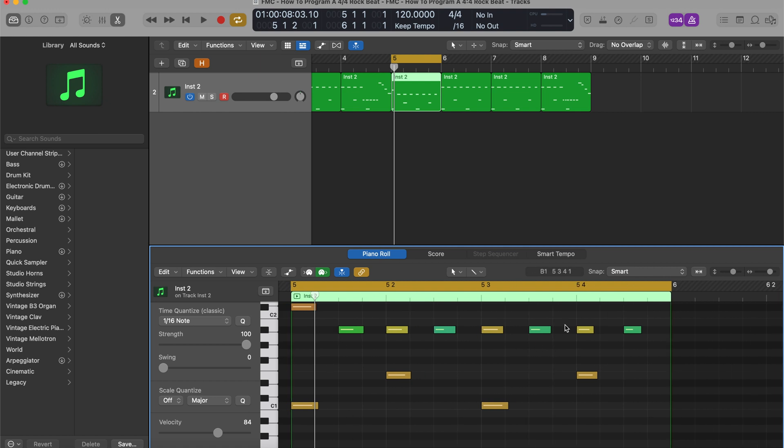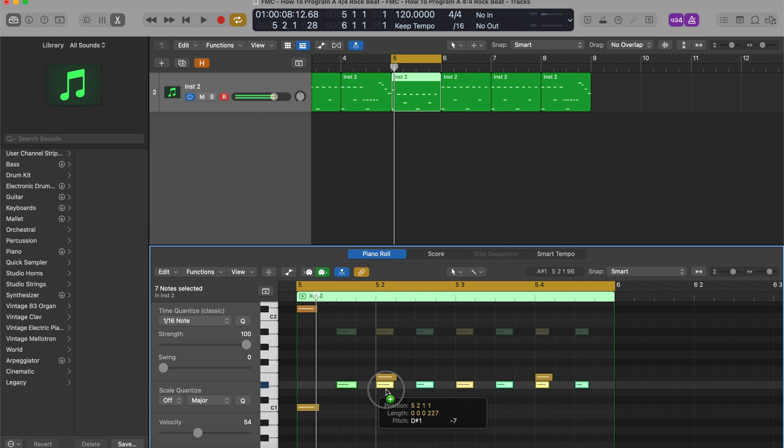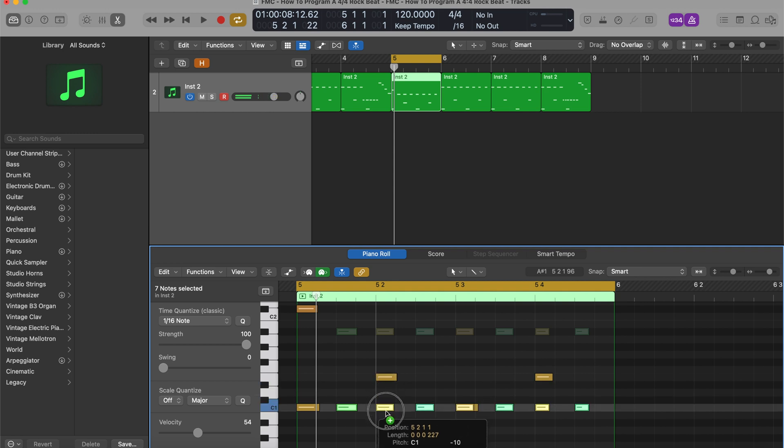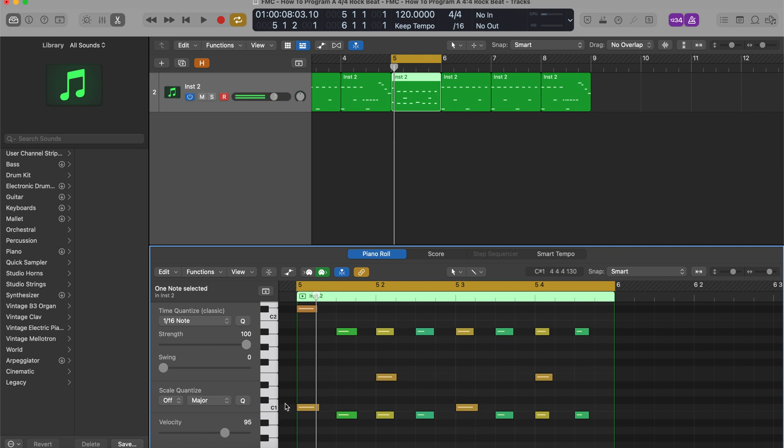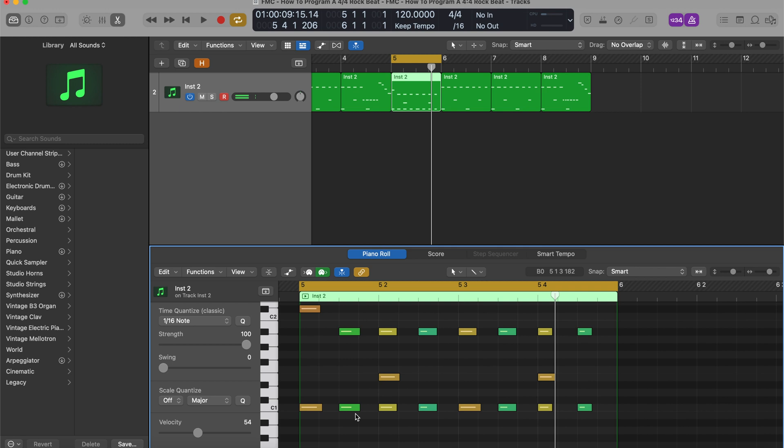Since we already have some stuff going on here, I'm going to use it. Let me bring it down here. I'm going to make a copy of this and drag it into the 16th note slots.